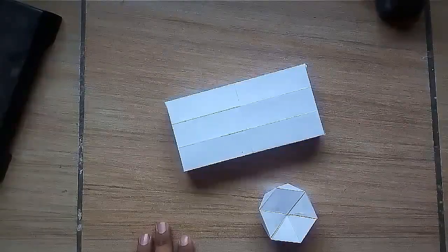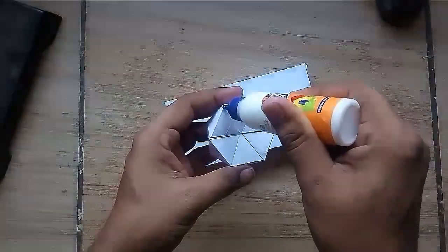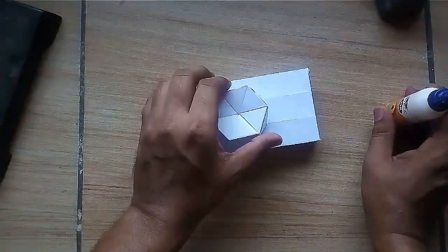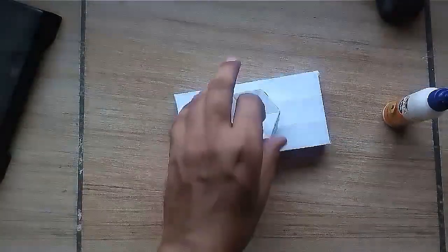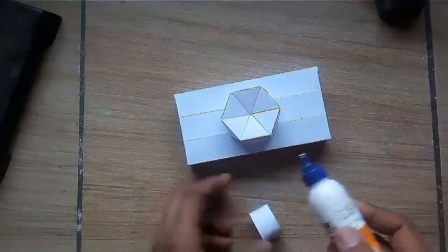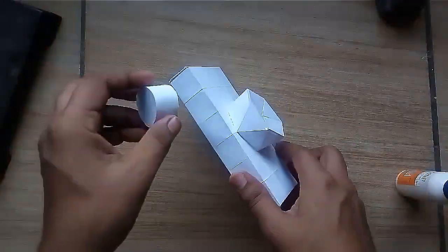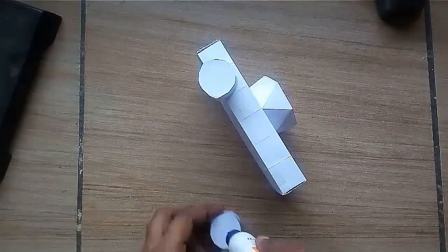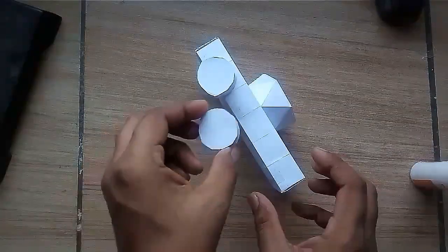Now let us assemble our model. Take the first cuboid and paste the hexagonal piece and press it over it. Now paste three wheels on both the sides.